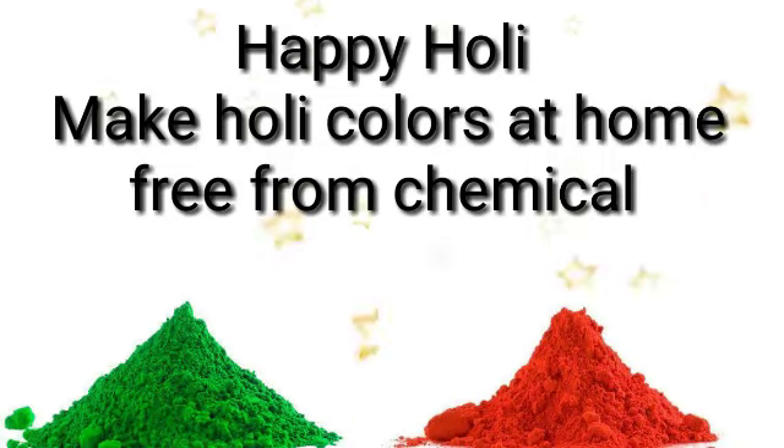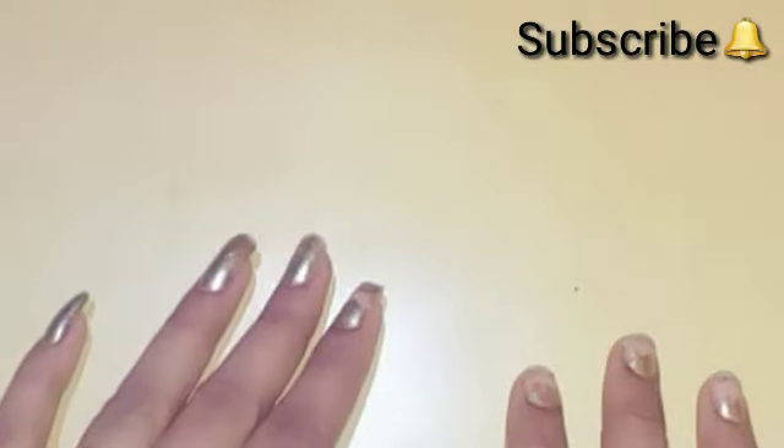Hello my YouTube family! How are you all? Today we are going to make Holi colors. They are also eco-friendly — we will make Holi colors without chemicals. So let's get started.